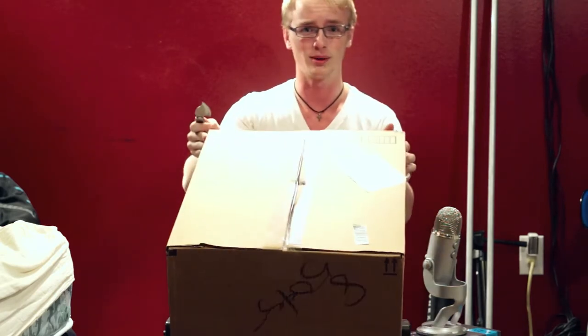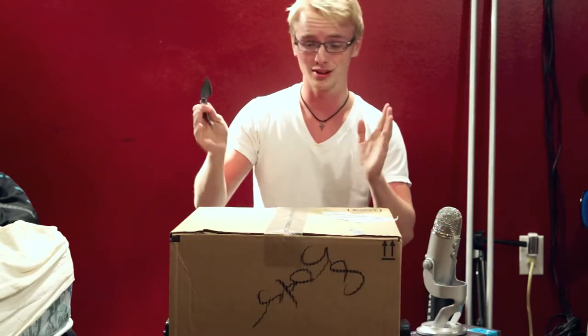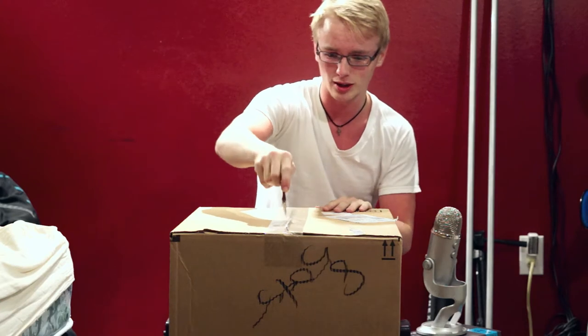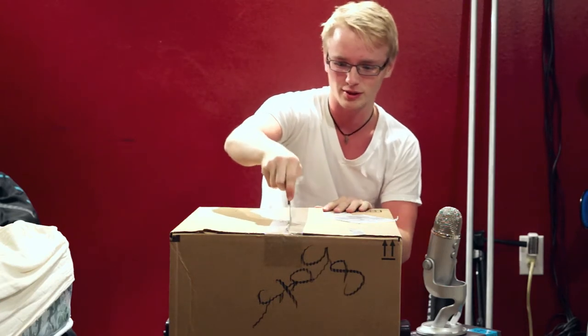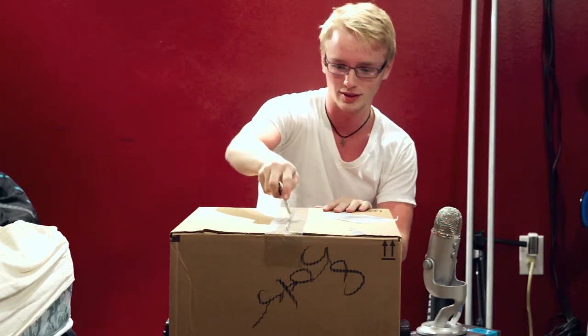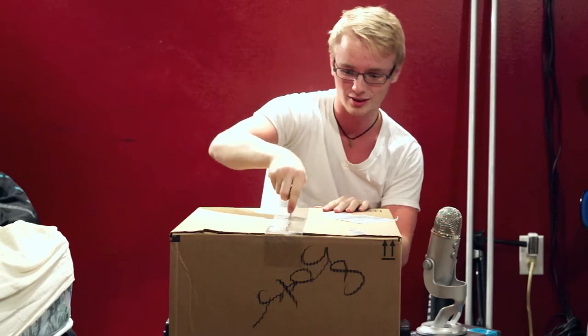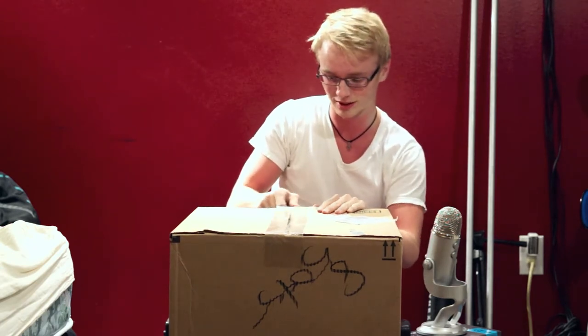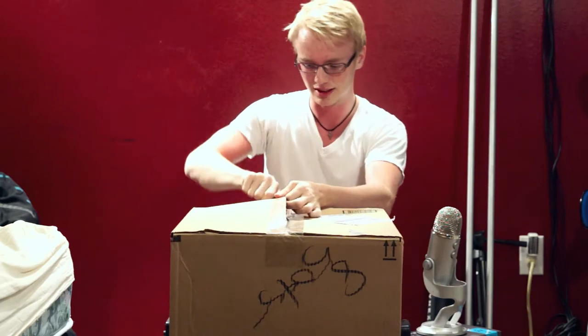So it came in this gigantic box from Amazon. It actually came in two days — pretty sweet. I picked it up on Amazon for about $80, ended up paying about $110 with shipping and taxes, which is really not at all bad from what this looks like. I haven't seen it in person just yet. Let's get into the box.